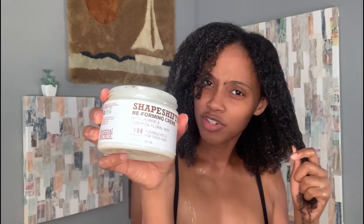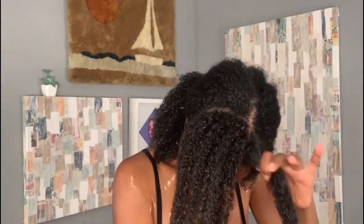Going in on the other side with the Oasis Moisture Gel first — just a little dab because this is a small section. These products are really excellent in how far they go. Then a little bit of the Shape Shifter, just a finger dab. I'm going to spritz a little more water and then go in with the Innersense I Create Volume.